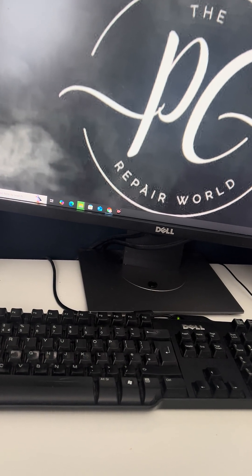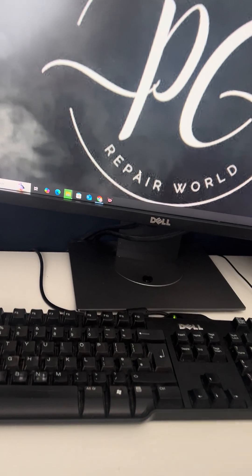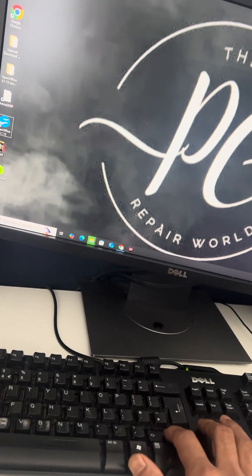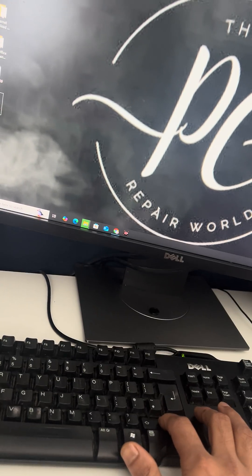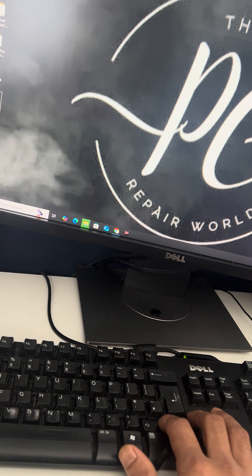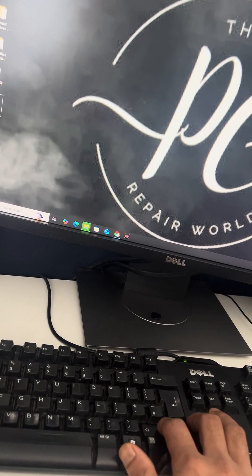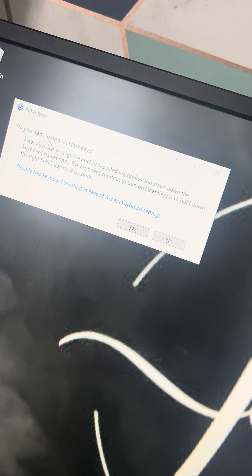How to lock and unlock the keyboard on your computer or laptop. On the right-hand side shift key, just press and hold for 10 to 15 seconds and a message will come up for Filter Keys, asking if you want to turn the Filter Keys on.